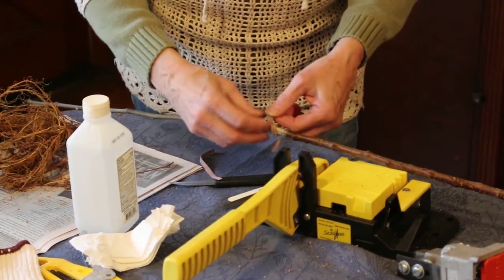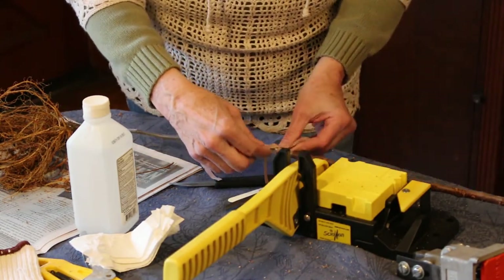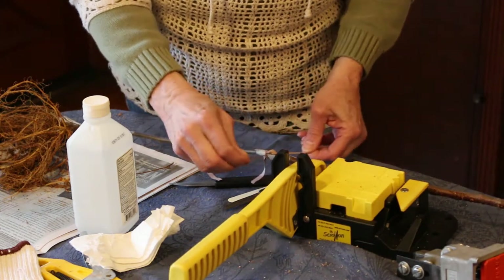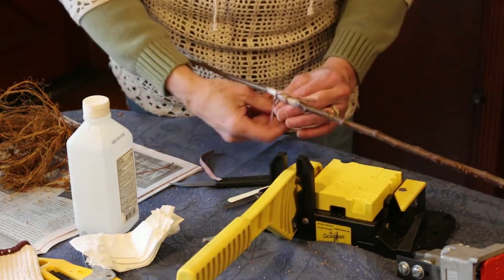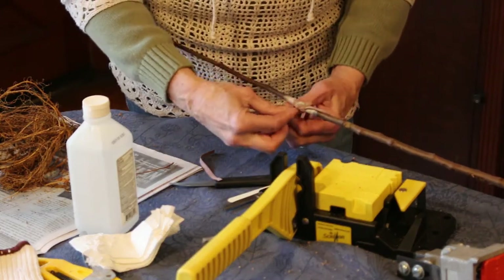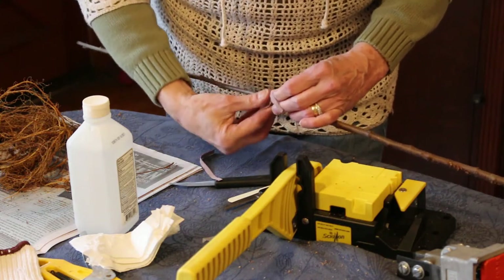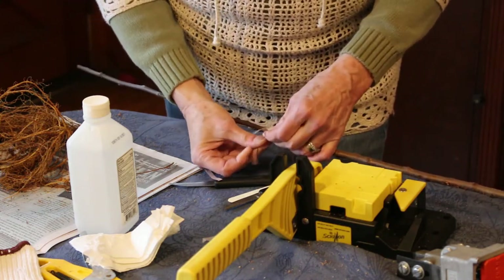I also have a couple of warnings when you're doing this. When you're using grafting tools and grafting knives, although it's low on the equipment and cost factor, it is high on the danger factor.